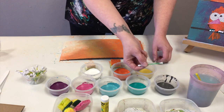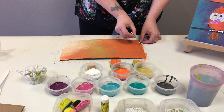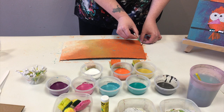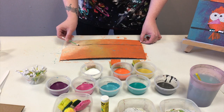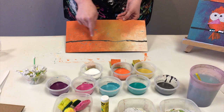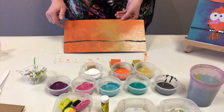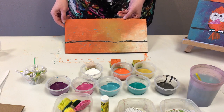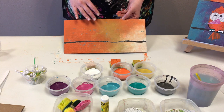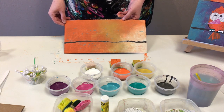I'm going to take my Q-tip and dab it into the paint, then drag it across — maybe not quite halfway across but a little lower than that. I have my wire ready to go, and notice how I didn't put it directly in the center. We want to leave a little bit of room for our birds to live on that wire.